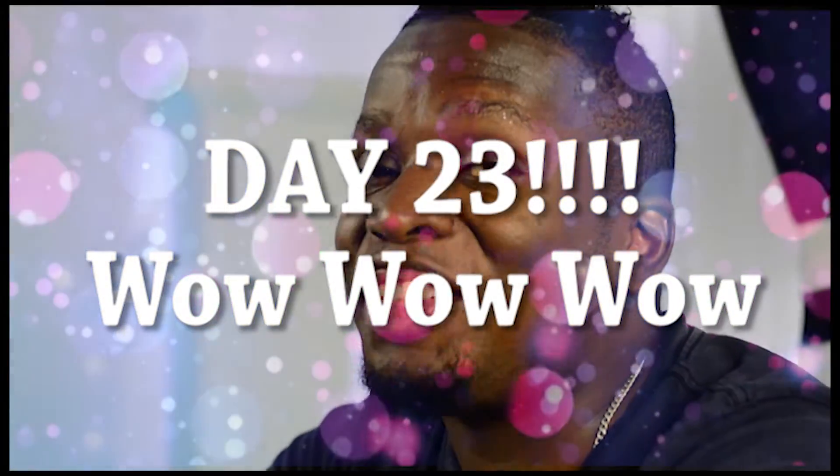Day 23! We have arrived! Today, on 23 more days till Christmas, we are going to do something that we have not done before.